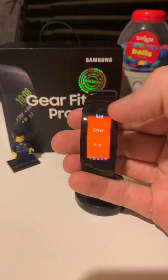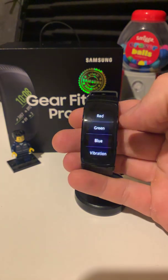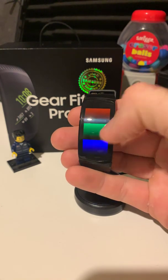Colours work fine — red, green, blue. Vibration: I can feel that. The dimming of the lights works fine.